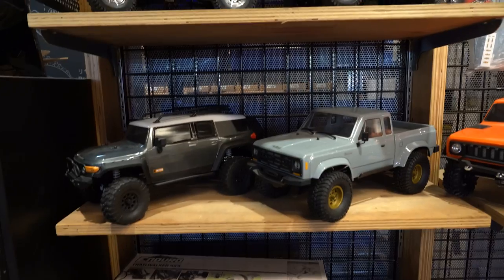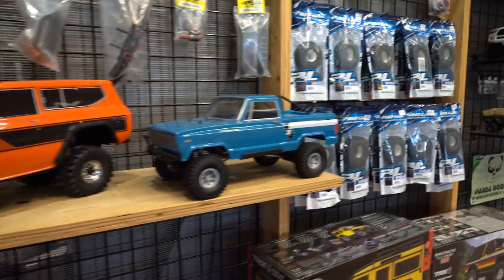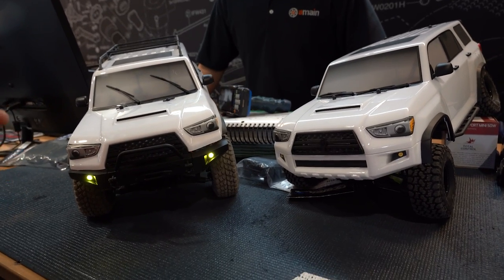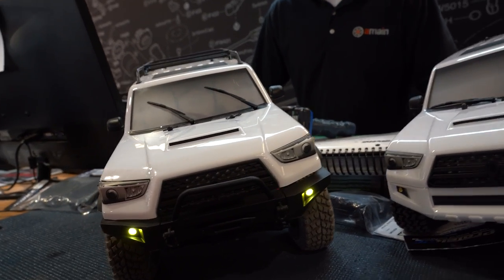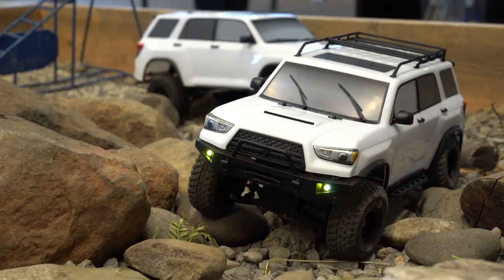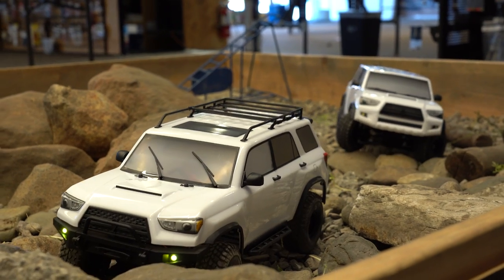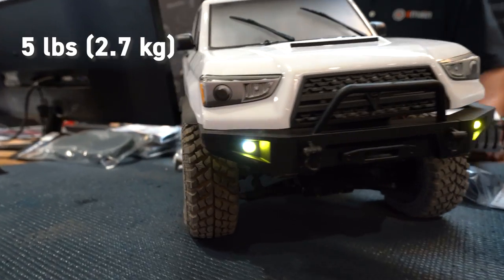We traveled over to the A-Main Hobbies retail store to check out their indoor crawler course, and A-Main employee Chris had bought his very first crawler — the Trailrunner — and had already been making some upgrades. He put on the biggest Pitbull 1.55 tires available on their website in the Alien Compound, and added Crazy Crawler foam inserts — the soft stuff — because the stock foam with the Pitbulls is a little too stiff. He decided he needed a little more weight too, since stock weighs in at around five pounds.